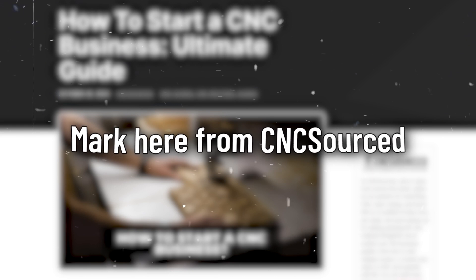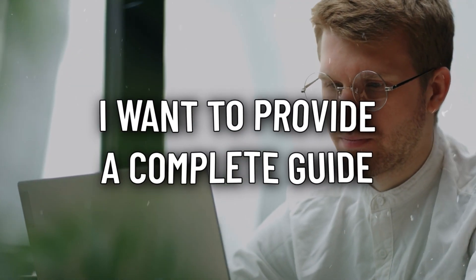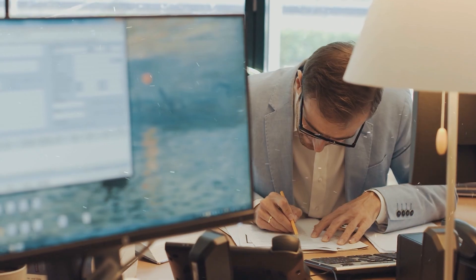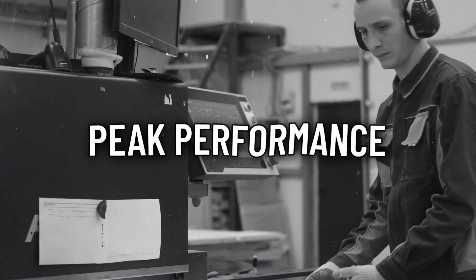Hey everyone, Mark here from CNC Sourced. In today's video, I want to provide a complete guide to building your own CNC controller using either the GRBL or G2 Core firmware. Stick around till the end for an exclusive tip on optimizing your CNC controller for peak performance.